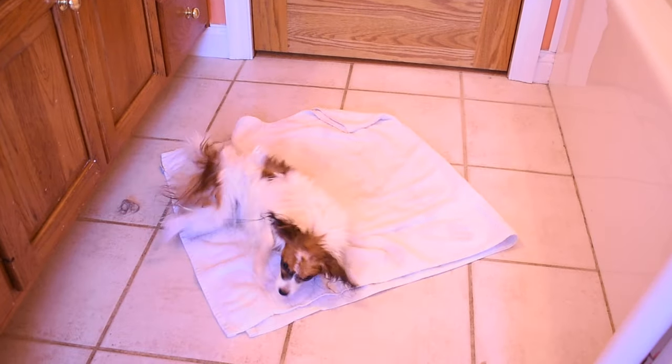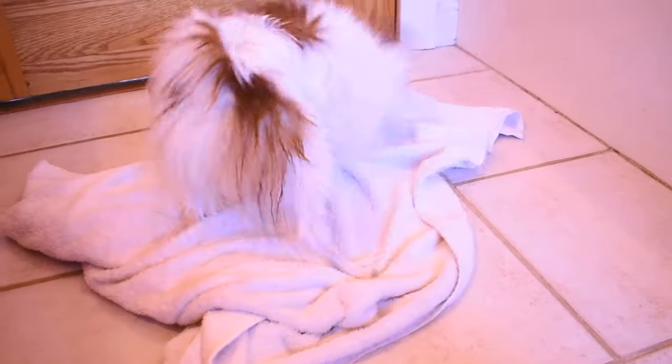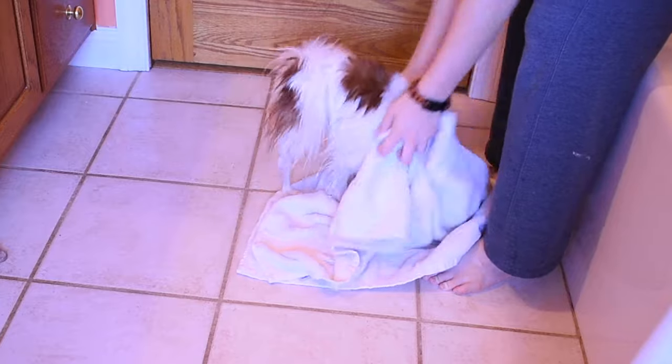Now that you're done bathing your dog, it's time to dry him. Or if you're Percy, dry yourself. I usually help him out towards the end to make sure he's dry before we start trimming. Once your dog's coat is nice, fluffy, and dry, it's time to brush him out one more time to make sure those tangles haven't set in during the bath.